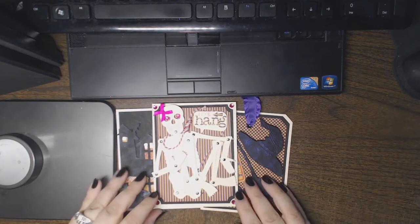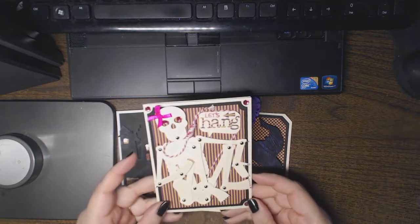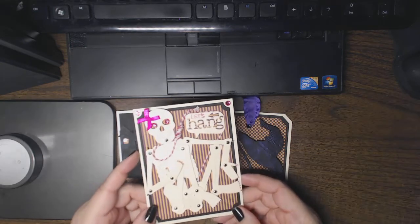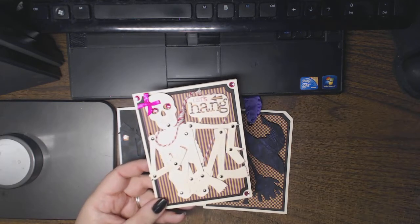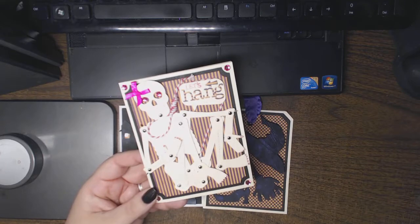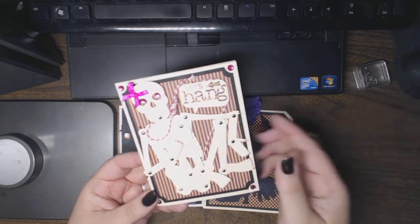I needed some craft therapy after work on Friday, and I went on Ustream and just grabbed a bunch of my supplies. The viewers who were able to chat with me on social stream — because my chat's not working, and quite a few people have had problems with it — helped me out and gave me suggestions, and this is what I created.